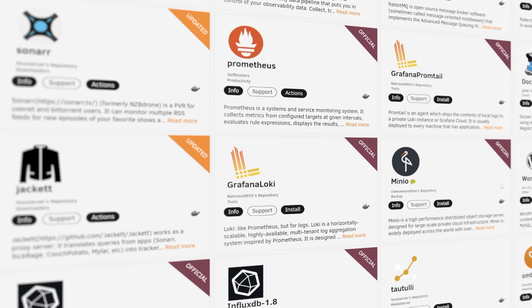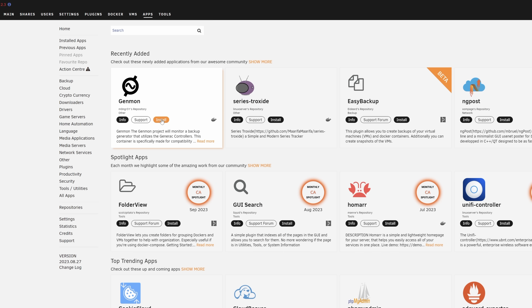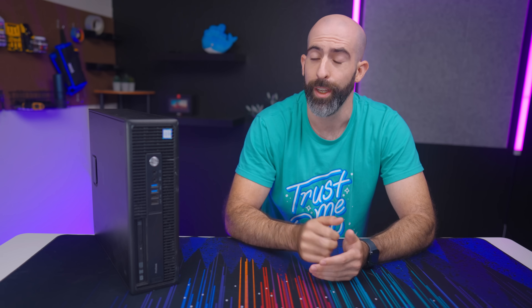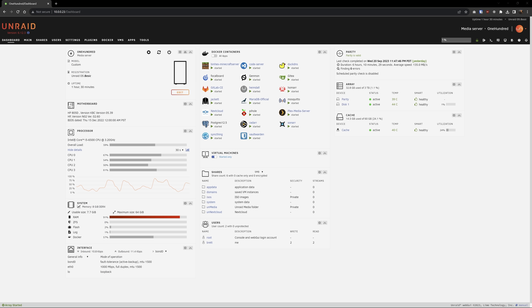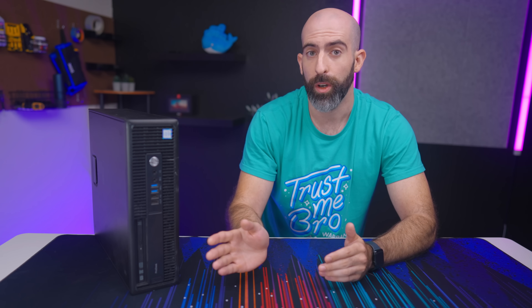The second biggest selling point of Unraid is the large app store with a good mix of official apps and community-backed projects. These run on top of Docker, which is already installed by default. Most apps are single-click installs, with some requiring a bit more setup with environment variables. Sure, it's a simple process that a lot of beginners like, but I can see advanced users turning up their nose at the UI for container management. To those people I'd say stop sniffing your own farts and go touch some grass. I installed a lot of apps to really test the system out, and while they're running — even though mostly idle — we aren't using much of our horsepower.